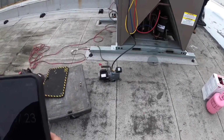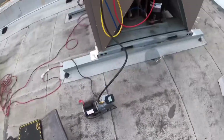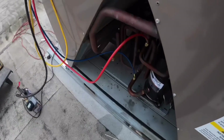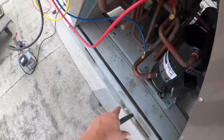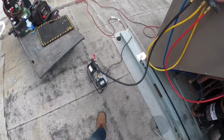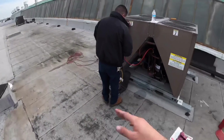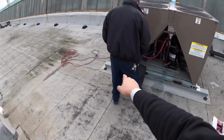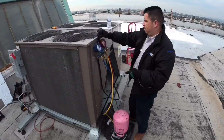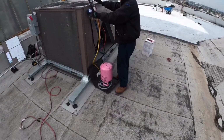41 minutes. This is going to take a while because it's a three-story building and the line sets are pretty big. I completely forgot to show you guys the vacuum — we were trying to hurry up already. It did pump down, and the vacuum held at 470 microns. So we were good with that, and right now we're going ahead and charging it up.